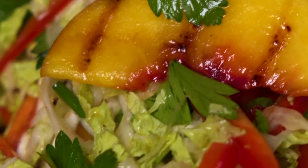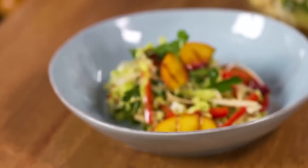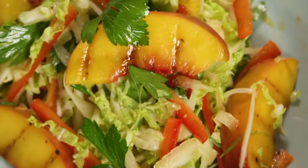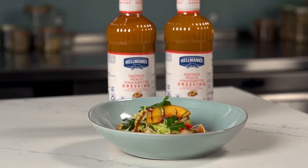Freshen up your barbecue menu and your ordinary slaw with this recipe for grilled peach and napa cabbage slaw, dressed with sadly spiced Aleppo pepper, almond and peach vinaigrette. Let me show you how easy it is to make.